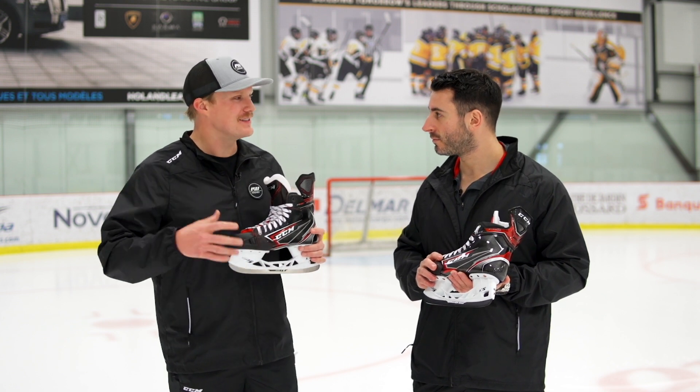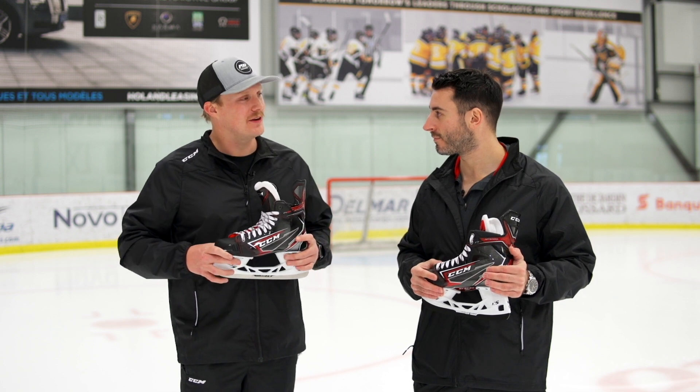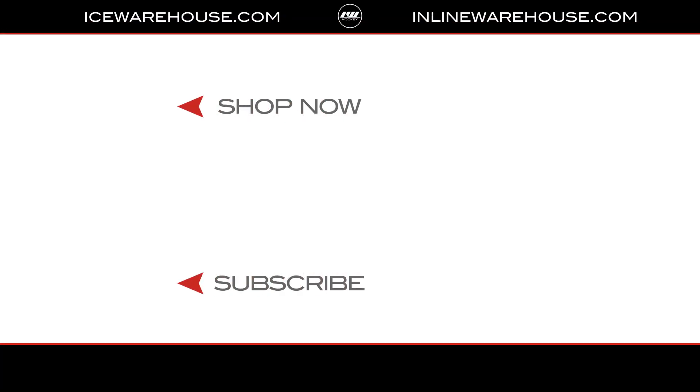Congratulations, Freddie. I know it's been a long time in the works — thanks for coming out and filling us in. For you at home, if you want to check out more of these XS holders, make sure you go to icewarehouse.com.